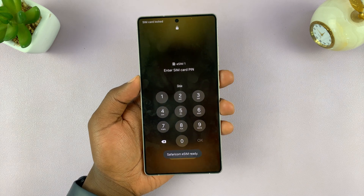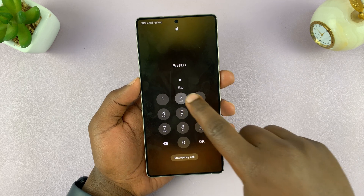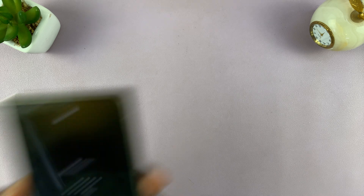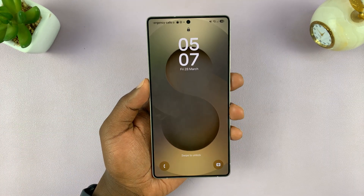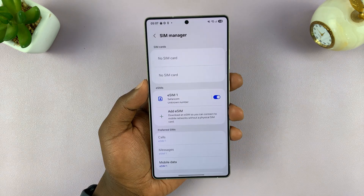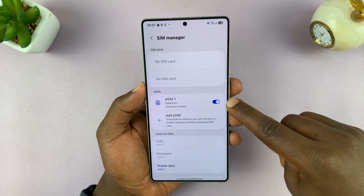Once it's done, it's going to ask for the PIN. My service provider sent me a PIN, and as soon as I enter it, I can tap on OK and my SIM card is now unlocked. You can see my SIM card is unlocked and ready to use.